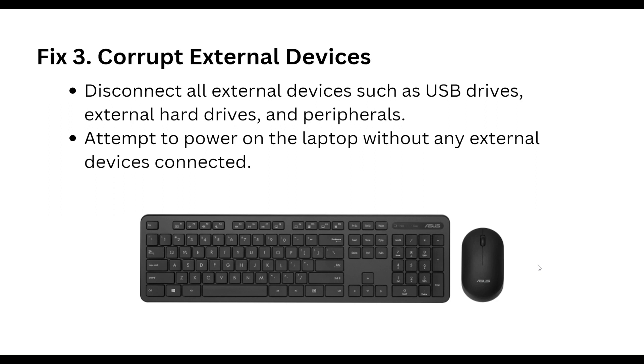Next, disconnect all external devices such as USB drives, external hard drives, and peripherals. Then attempt to power on the laptop without any external devices connected.